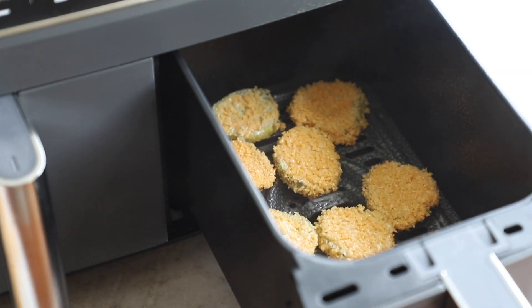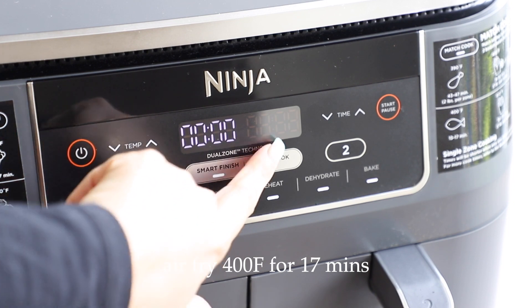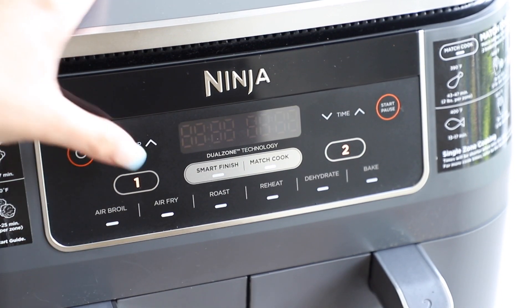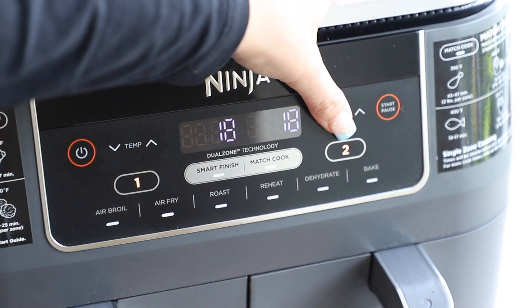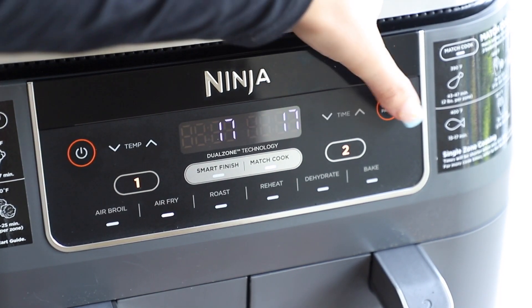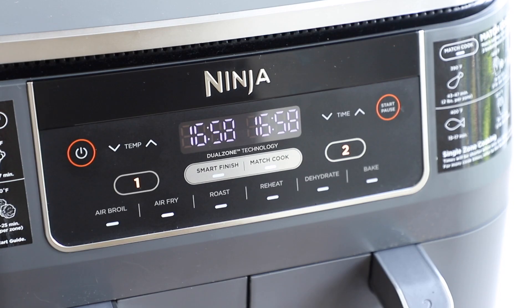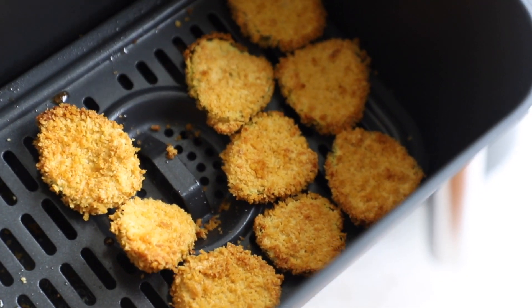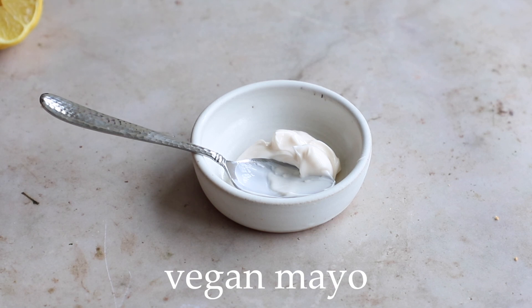Air fry them at 400 degrees Fahrenheit for 17 minutes. If your air fryer doesn't have two baskets, just do it in batches — make sure not to lump them up too much, give them space. When they're all done they'll look like this: crispy, golden, perfect beauties.